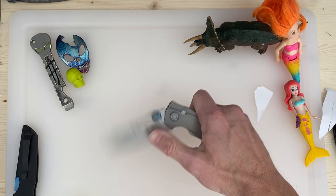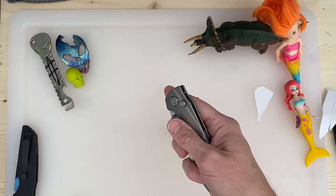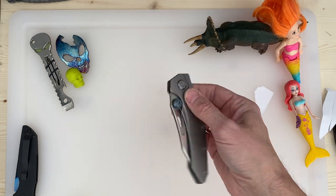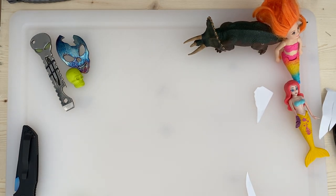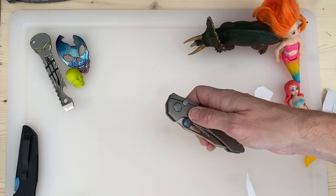My buddy Kevin was showing me his Sumo — it's like you can open it six different ways. I thought you would be more blown away by the Sandstorm, but I'll take it.